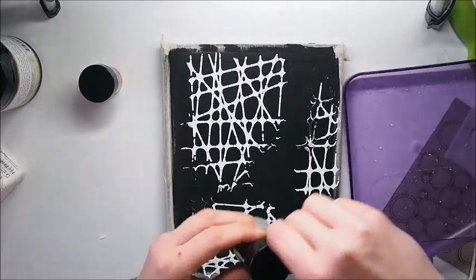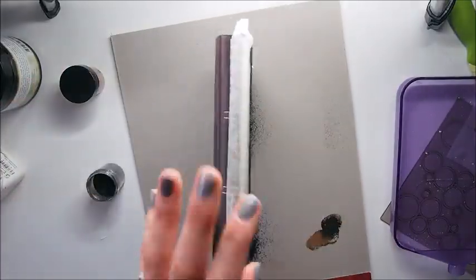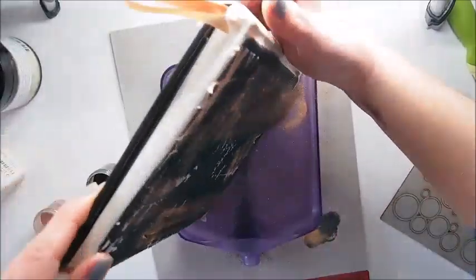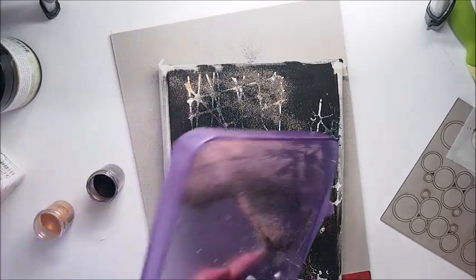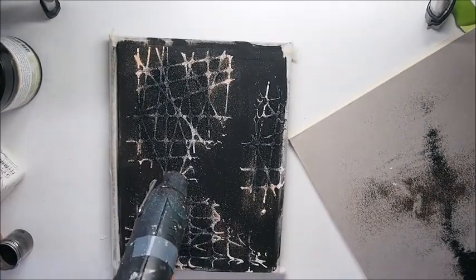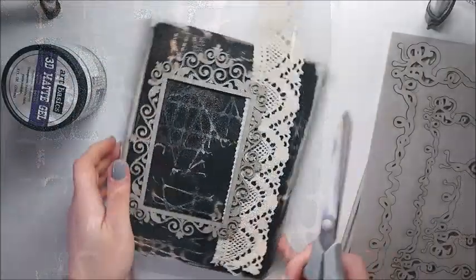My next step is to emboss the texture paste. I'm using Lindy Stamp Gang embossing powders, two different ones — I'm just trying to achieve a rusty look. It's a little bit messy because the embossing powder is black and it's actually everywhere. Now I'm mixing the other color with the black one, and it's not only on the texture paste but on the whole surface of the cover — I did it on purpose. When we heat the embossing powder, we're going to have this really awesome texture on our background. We were also able to emboss in between the lines, which created great texture.